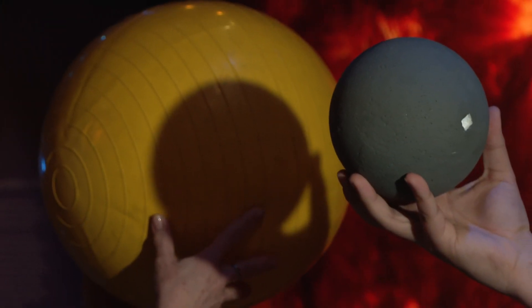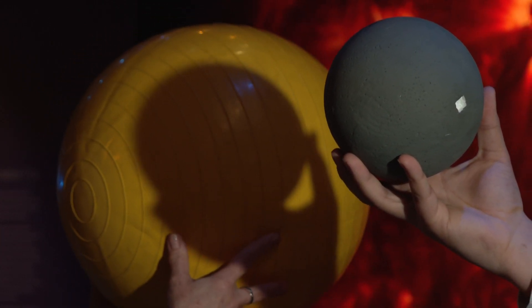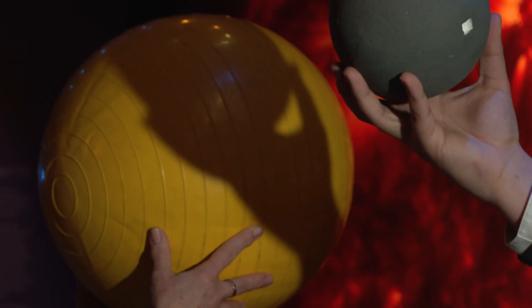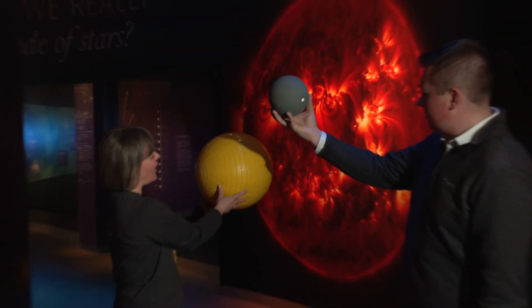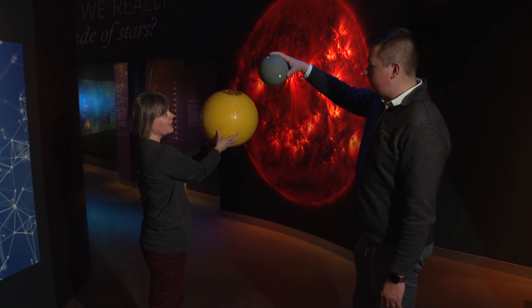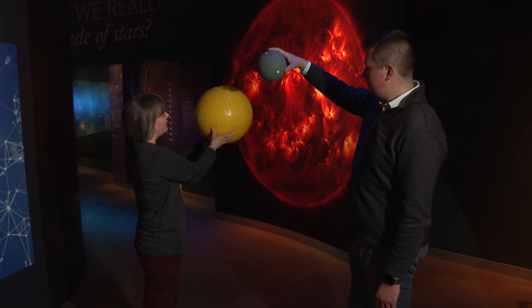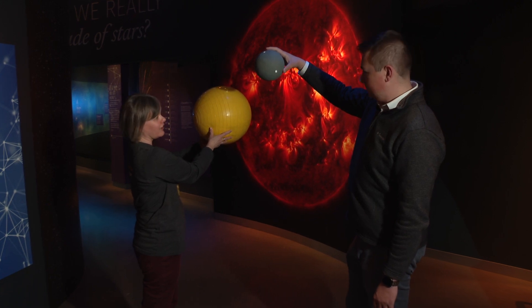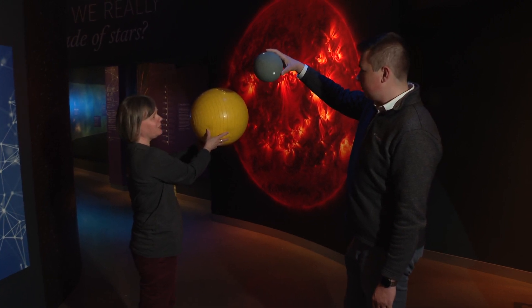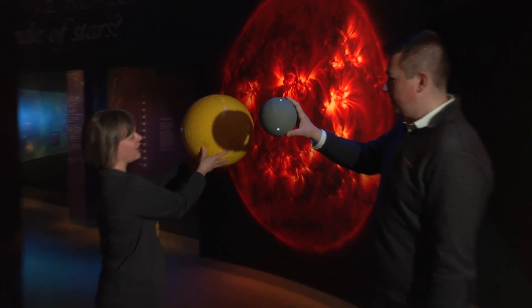Usually when we have a new moon, the moon is a little bit above or below the Sun in the sky, so the moon does not block the Sun. But a couple of times a year the moon is directly between the Sun and Earth, and it blocks out the Sun.